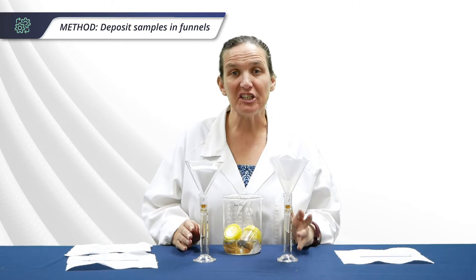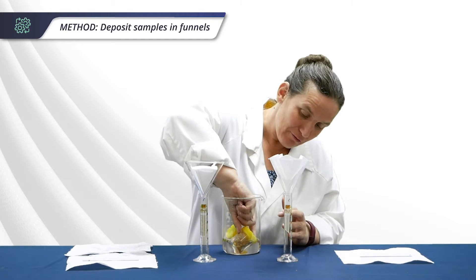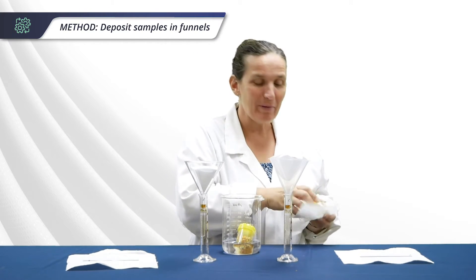After the 15 minutes incubation is over, take your samples out of the water. As you can see, my vials have fallen over in the bath, and that's why I prefer to use vials with lids rather than beakers with parafilm.